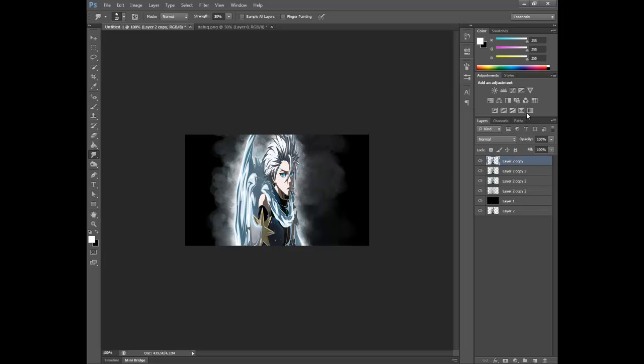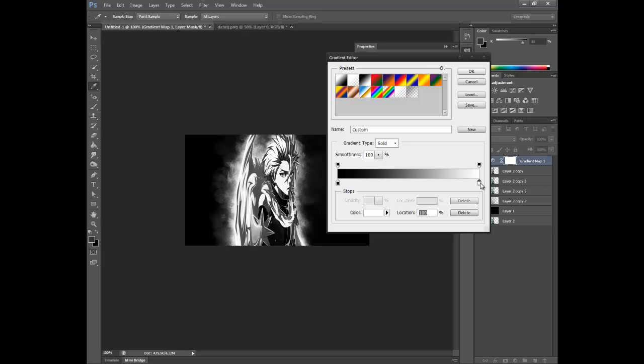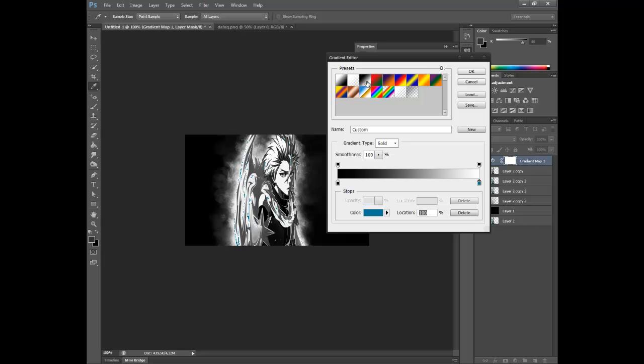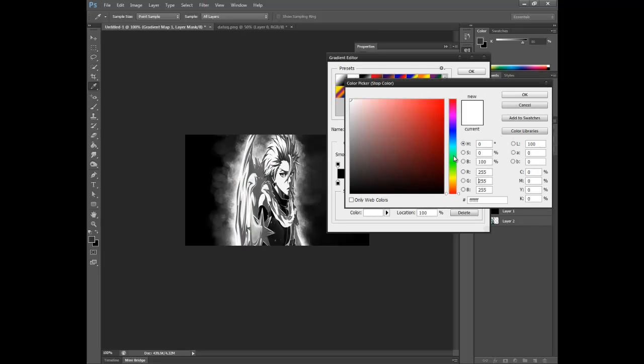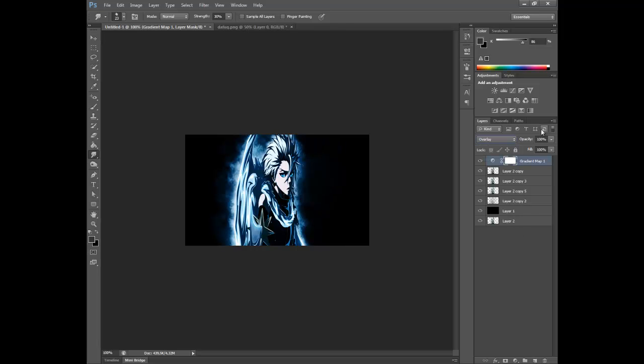You're gonna go to gradient map. You get a black and — wait, this guy had some blue wings, so I'm gonna go to a little dark blue. This is not what I wanted — okay, there we go. Get a little dark blue, set it to overlay, and around 50 to 60 opacity — yeah, there we go.